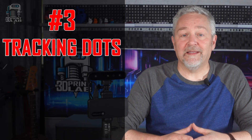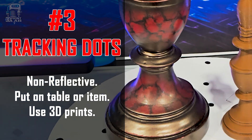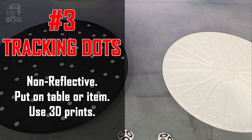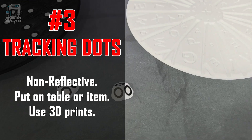Number three is tracking dots, and these are a must-have. You can put them on the table or even on the item if you need to. Or you can 3D print some triangles or other tracking devices — you can find those on the online databases.